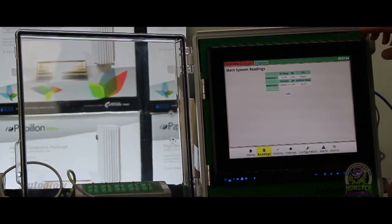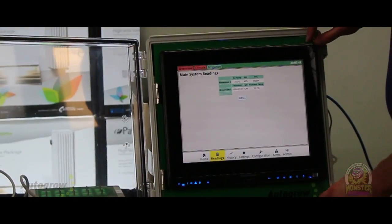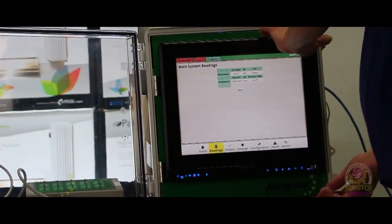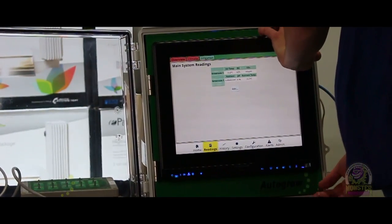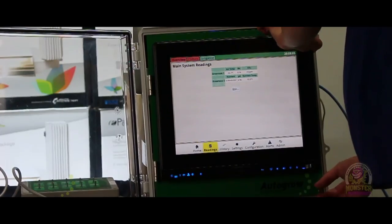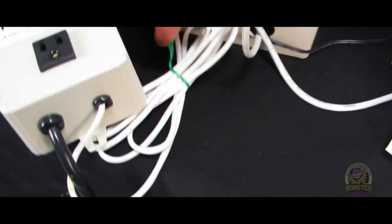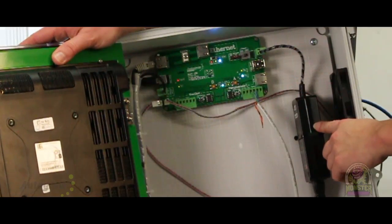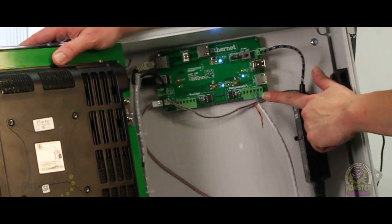The unit itself — I'm going to go through the software later — but right now when you're setting this up, the way that the Multi connects is that it's a daisy chain. So everything loops into the next component, and it all connects with Cat5. You can have up to a mile of Cat5 per Multi. This is the inside of the Multi — very simple. You've got your power supply and you have the first start of your Cat5 daisy chain.